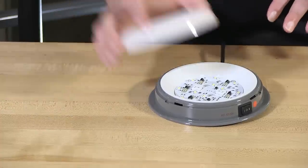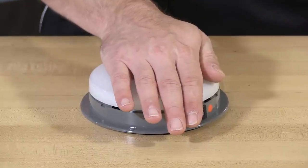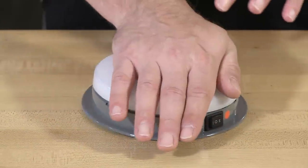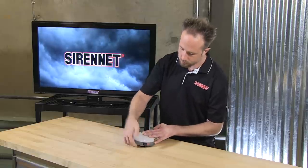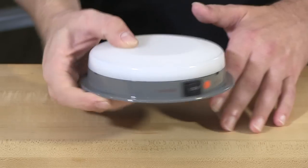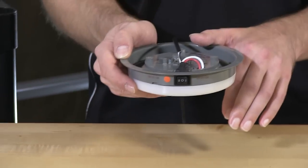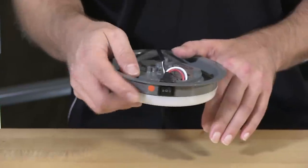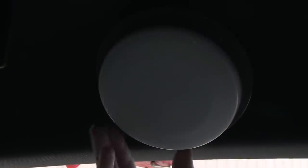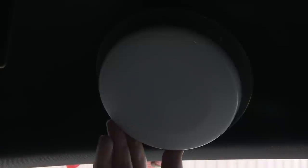Once you have this mounted, you'll go ahead and snap on the dome. With this, a very nice, flush, clean finish. And there you have it, nice and snapped on. So when it's in your vehicle, this is how it is actually going to be seated. With the two-way rocker switch built into the side, it's switchable between red and white.